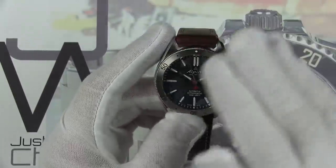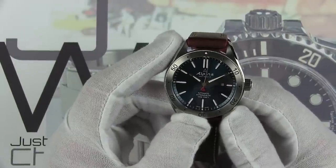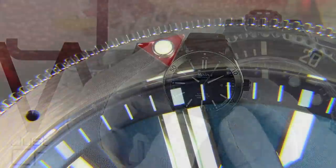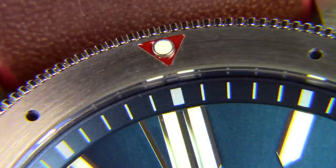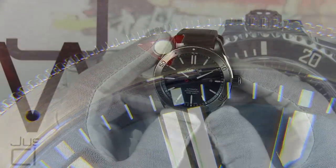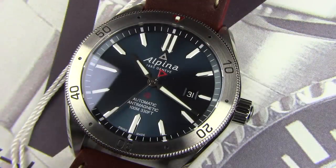Let's talk about the movement — the heart of this beast. It is Alpina's caliber AL-525, a 26-jewel automatic movement that vibrates at 28,800 vibrations per hour, features a 38-hour power reserve, and of course it is center hours, minutes, and seconds with a date complication at 3 o'clock.